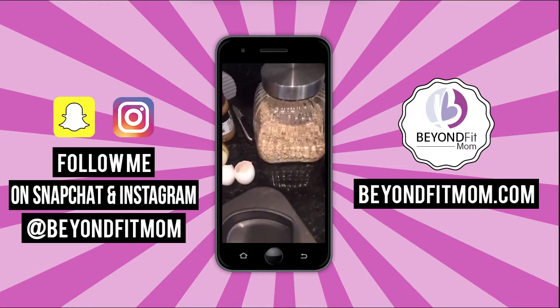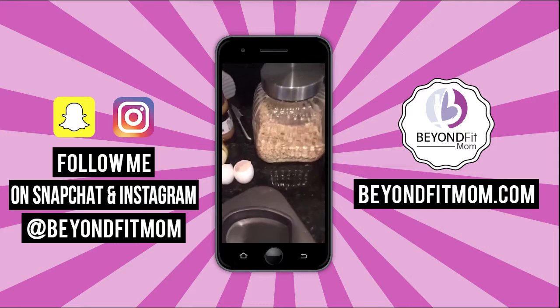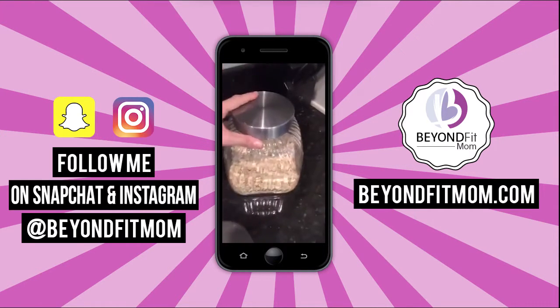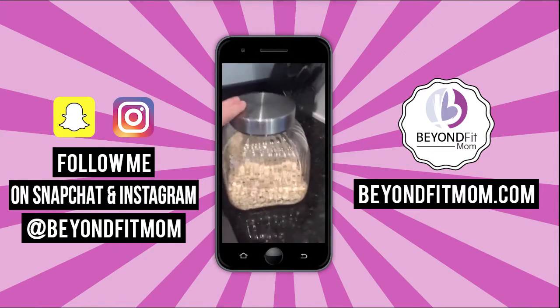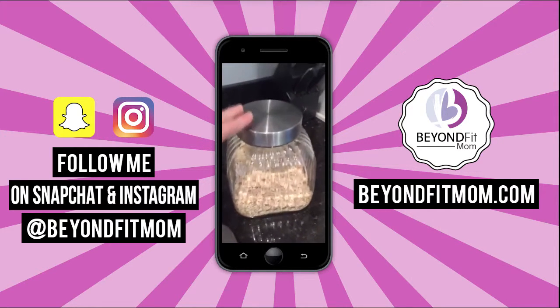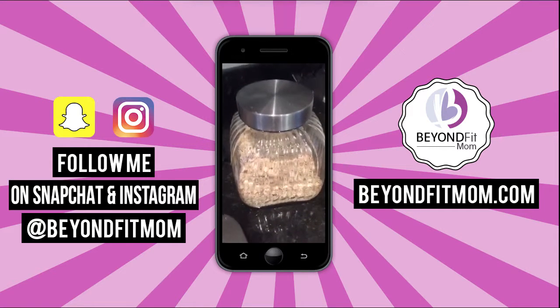You're going to hear my kiddos in the background — they're playing like crazy, helping me in the kitchen. Here's my healthy meatloaf hack: it's using oats, which I would bet you already have in your pantry. I actually keep this big giant jar of steel cut oats out on the counter because I use it so often.